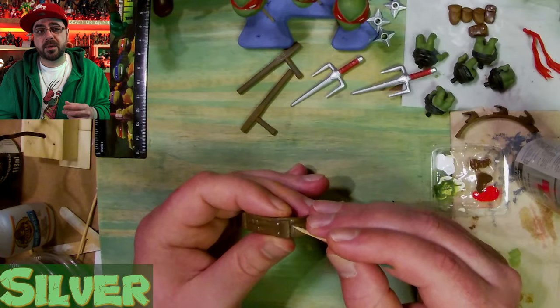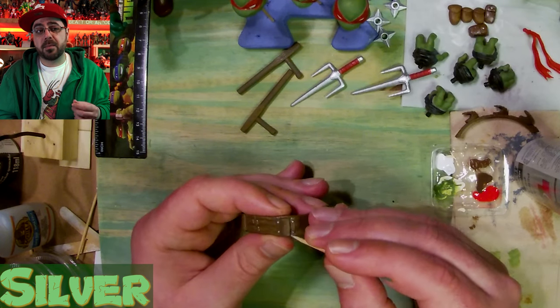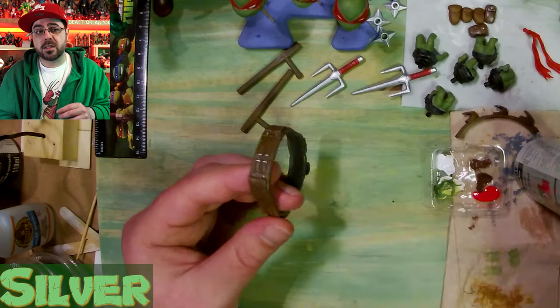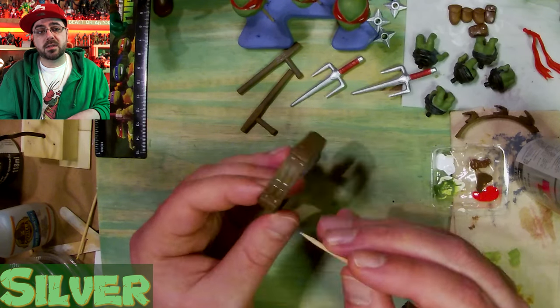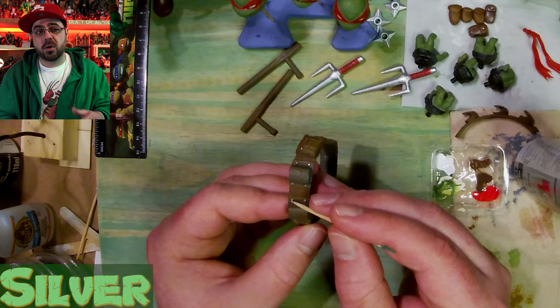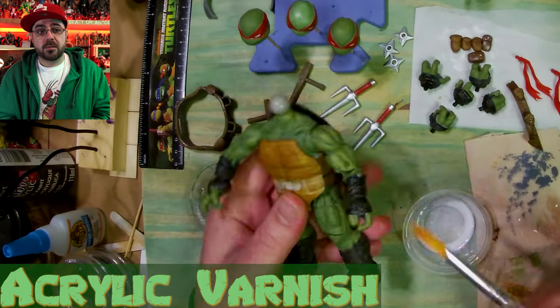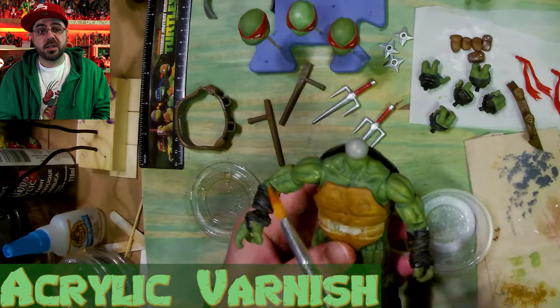Now I have a toothpick that I'm using like a paint pen — I'm just dipping it in a little bit of silver and getting all the details on his belts. There are some buckles, buttons, and little details like that really make everything pop out more. That's a version where he's got some metal clasps on his pouches and belt.